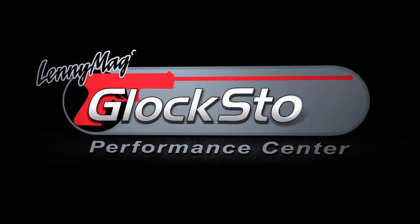This is the Glock Store Performance Center for the Lightweight Concealment Vest from Undertek Undercover.